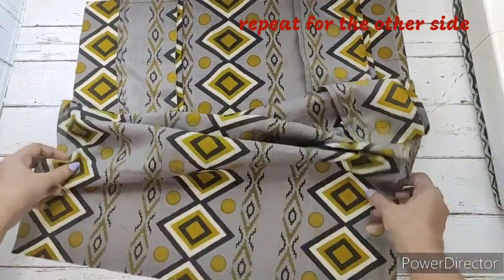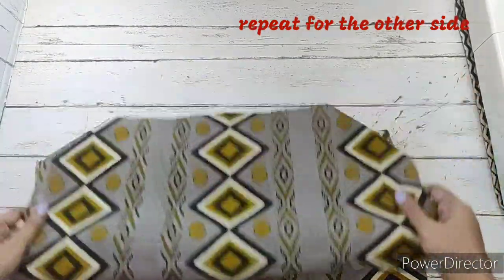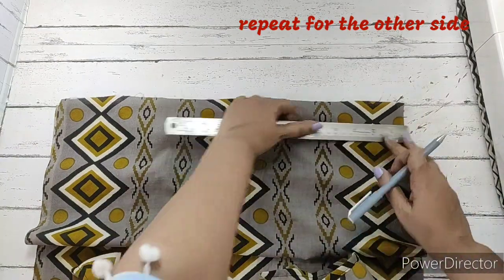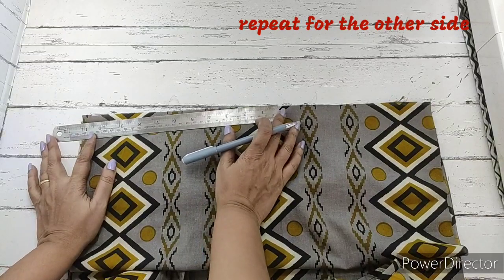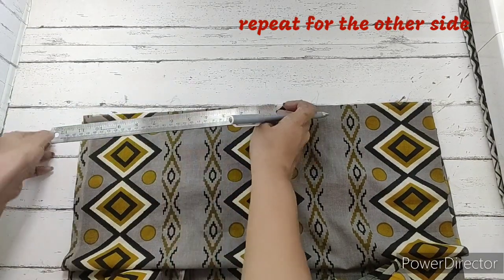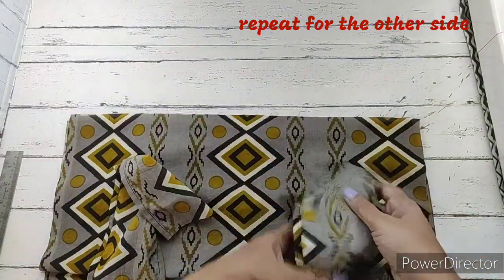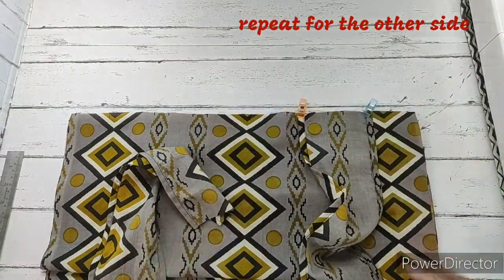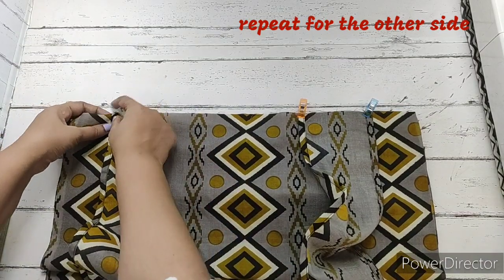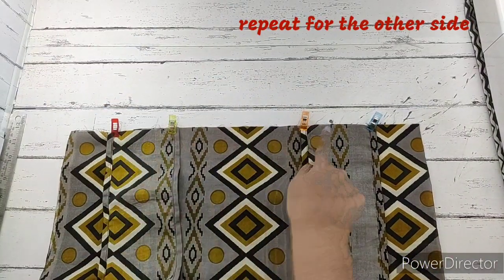For the other side, we turn the cloth so the right side is facing up again. We repeat the same process — on either side we mark 2 and a quarter inches, place the strap with the right side facing down, aligning it from the 2 and a quarter inch mark on both straps. We make a stitch on both. We have now attached the straps to the main fabric on both sides.